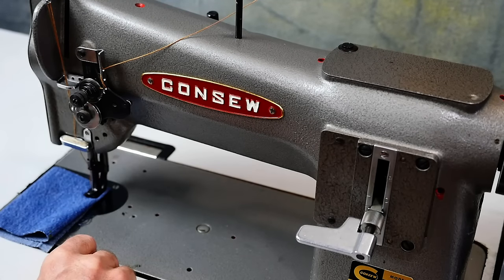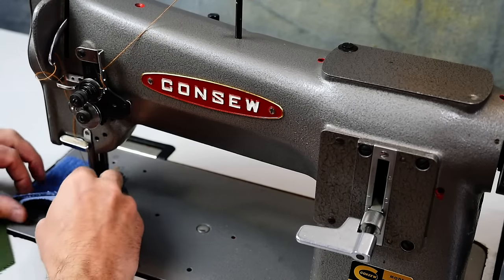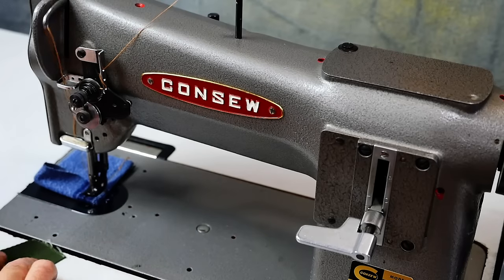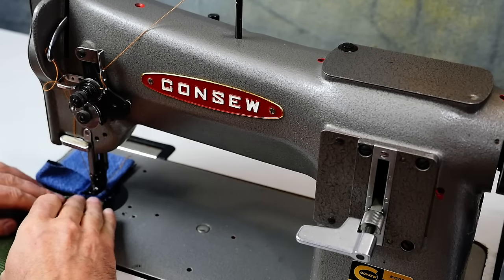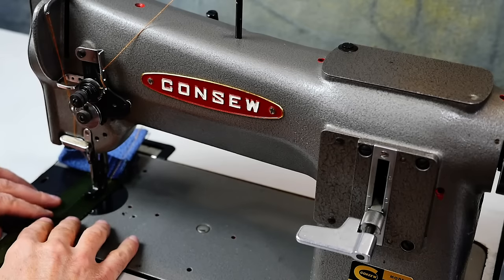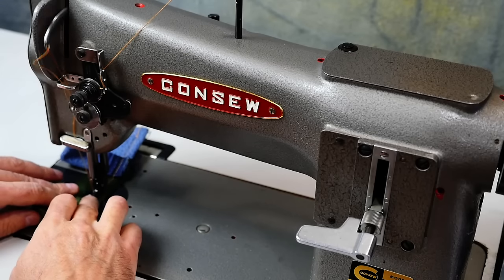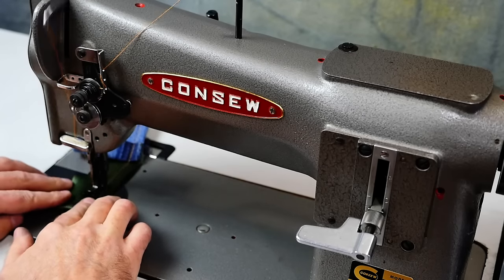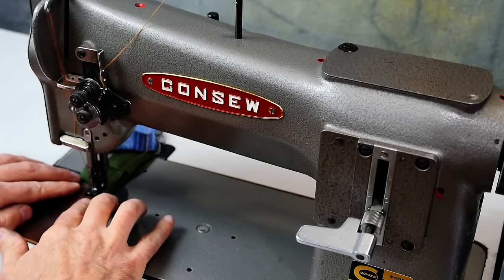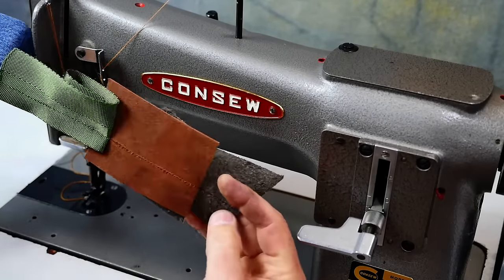This machine is great for all kinds of materials — like denim. Here's three layers, and here's six. Then we go right into some webbing — you can do three layers of webbing. You can do leather. They do all this pretty well.